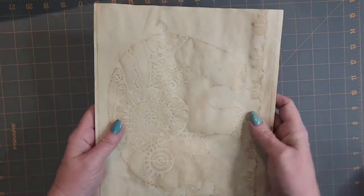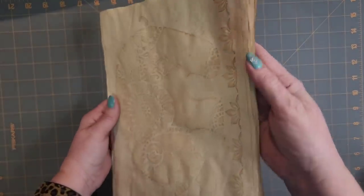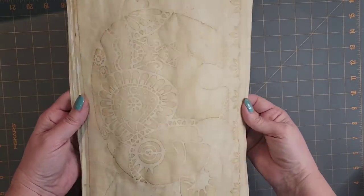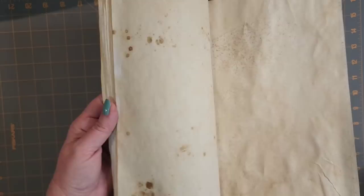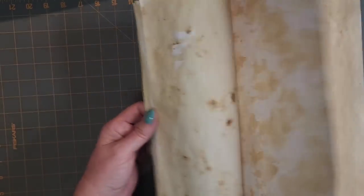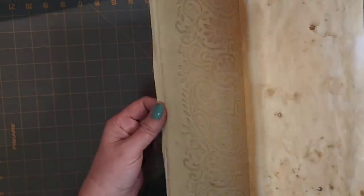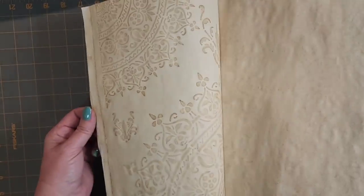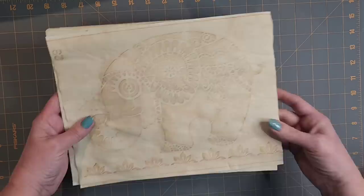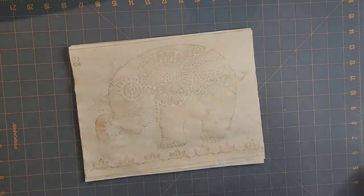Hello, it's probably Sharon. I'm back today with not only how to copy dye pages, but also how to add some extra interest to those pages using simply stencils. There is no ink involved in this at all. It's totally done with coffee. It's beginner friendly, very easy to do. So let's get to it.